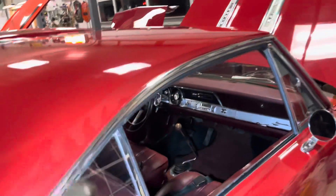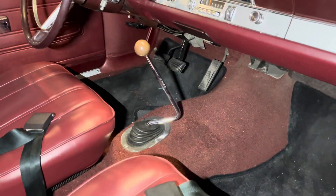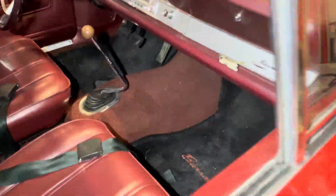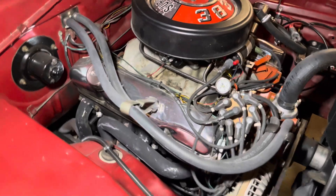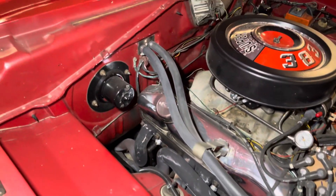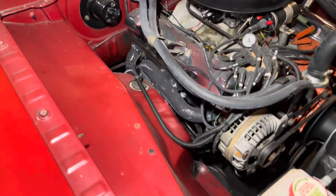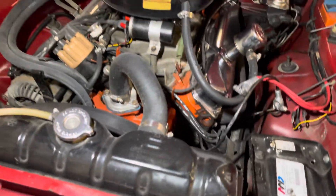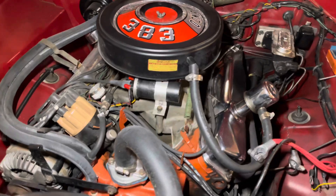The interior doesn't do it much justice, but this is just absolutely flawless — the four-speed, the dash, the gauges, the door panels, everything about this car. Back at the engine compartment, a few go-faster parts, but that's what was done back in the day. Still, don't miss the oversight of this being an original paint car with the original motor and the original four-speed transmission.